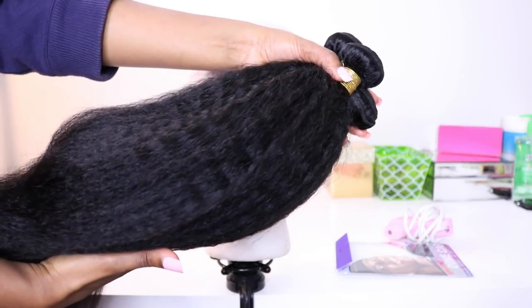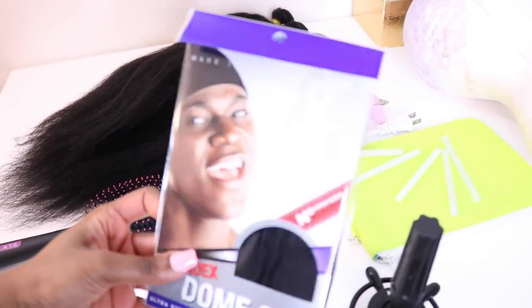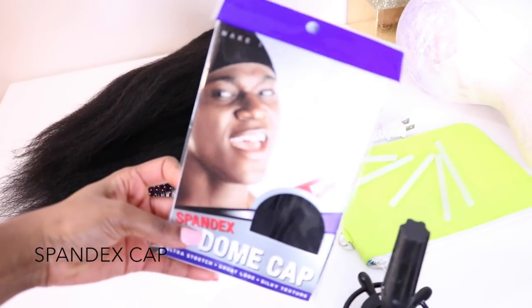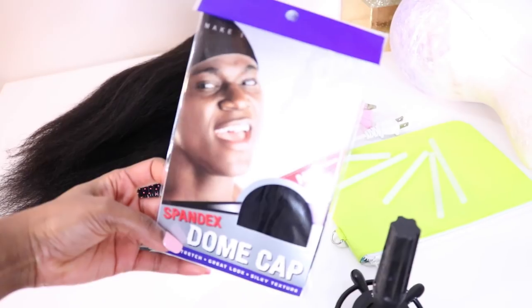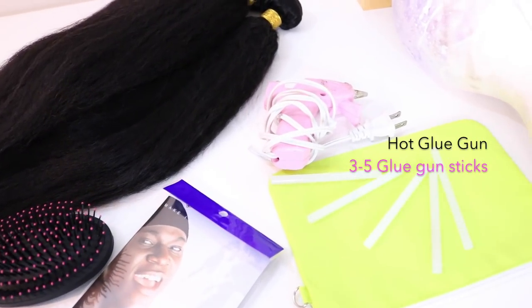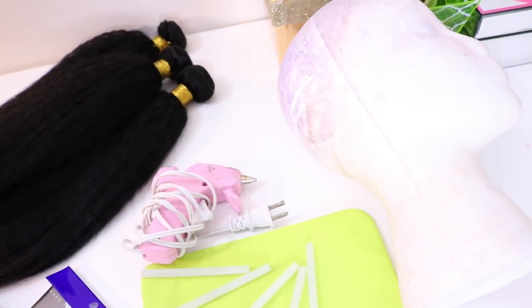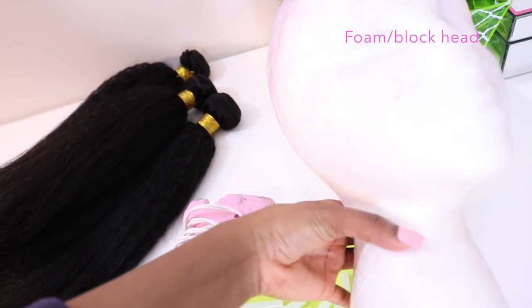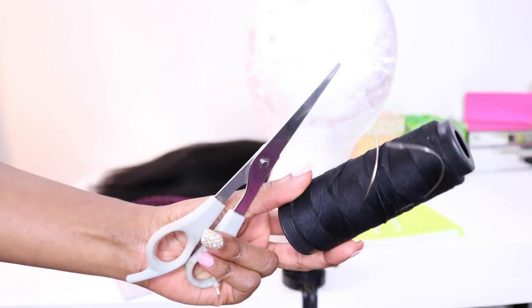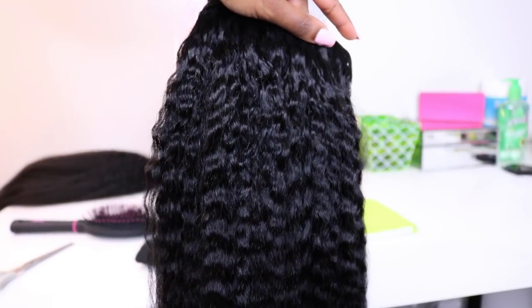Okay you guys, I'm making my glue gun wig using three bundles of hair: 18, 20, and 22 inches. To make the wig you'll need a spandex dome cap that you can find in your local beauty supply store. You also need a hot glue gun with glue gun sticks, which you can find at Walmart or a craft store, as well as a wig head — I usually get the larger ones from Hobby Lobby — and needle, thread, and scissors.